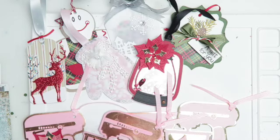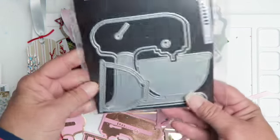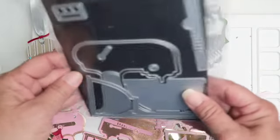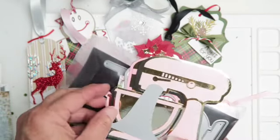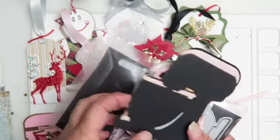I did add some poinsettias — it's just the pink and the bronze. I did use this die here and it is from KS Crafts. There are quite a number of pieces, and I do have some leftovers that I didn't use, in other colors as well.